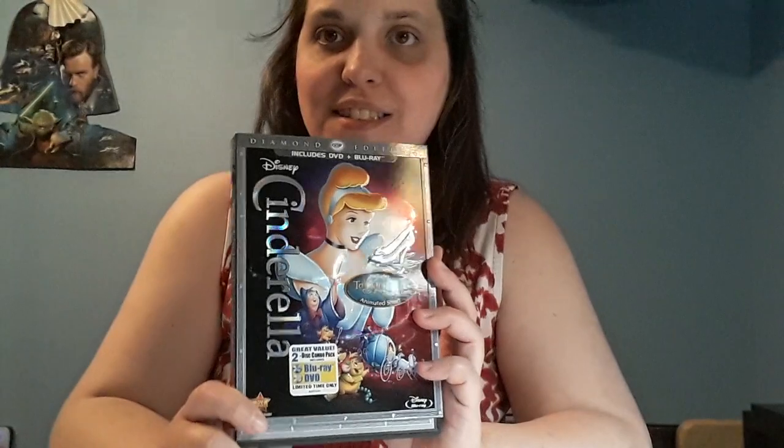Now in our movie collection, we have both Lion King and Cinderella as Diamond Editions. The Lion King is the 3D version — I have 3D Blu-ray, DVD, and I think digital but never put the code in. This one is just DVD and Blu-ray. You can see how the box is kind of nice and shiny.